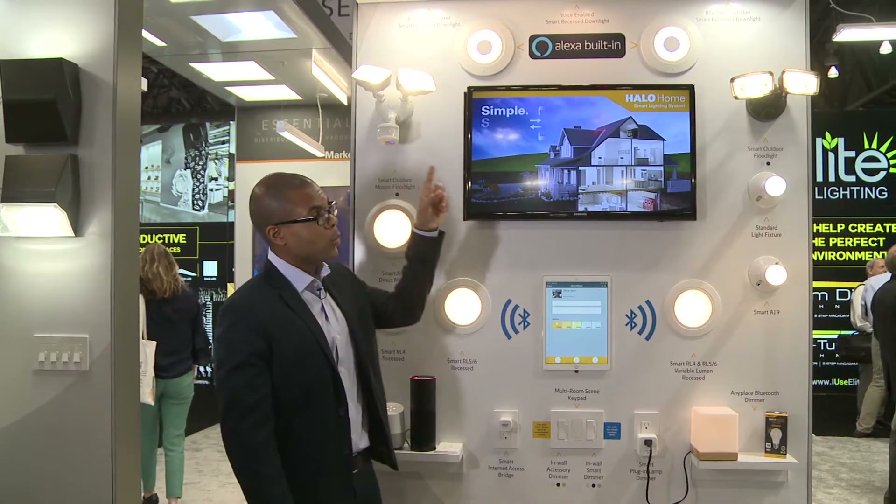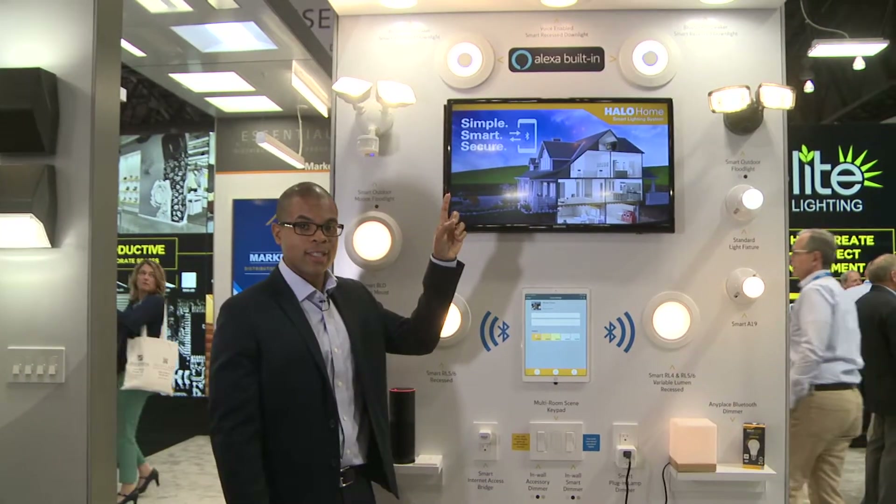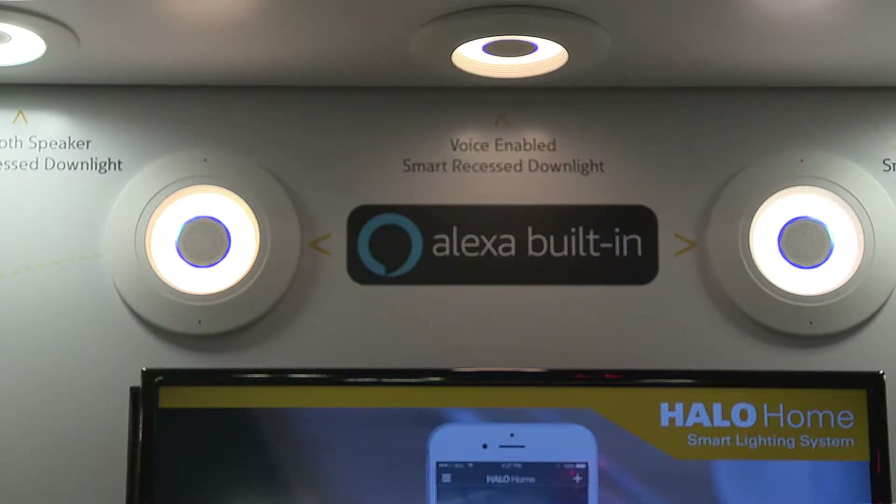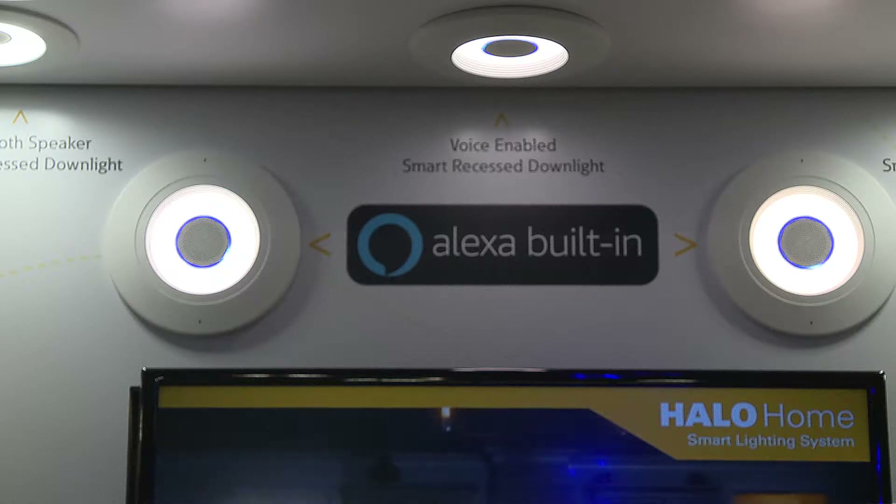We have multiple Alexa products that actually have the trim built in. The next three are our RL trims with Alexa actually built inside. There are two microphones and all the Alexa hardware inside the trim, so I can speak to the downlight just like I would if I had an Alexa on the tabletop. It still white tunes like the other recess trims and is in the Halo Home system.